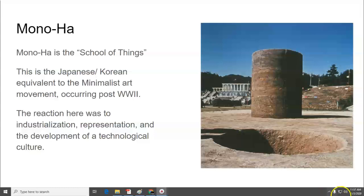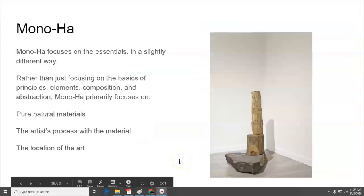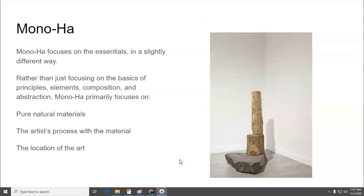This is the beginning work for Monoha, which is the Column of Earth. It focuses on essentials, just like minimalism in the West, but in a slightly different way. Rather than focusing on the basics of the principles of design, art elements, composition, and abstraction, Monoha primarily focuses on pure natural materials. The art is process with the materials, and it's a minimal process — mostly just arrangement and the location of the art.